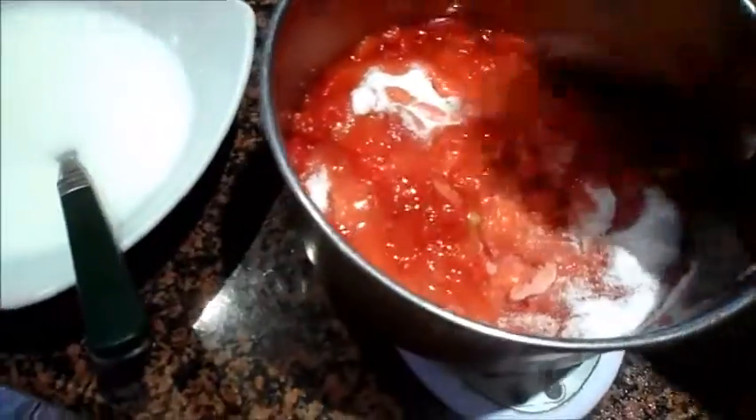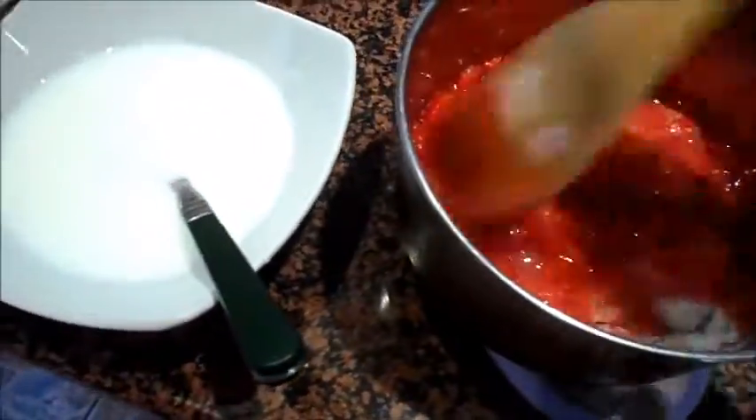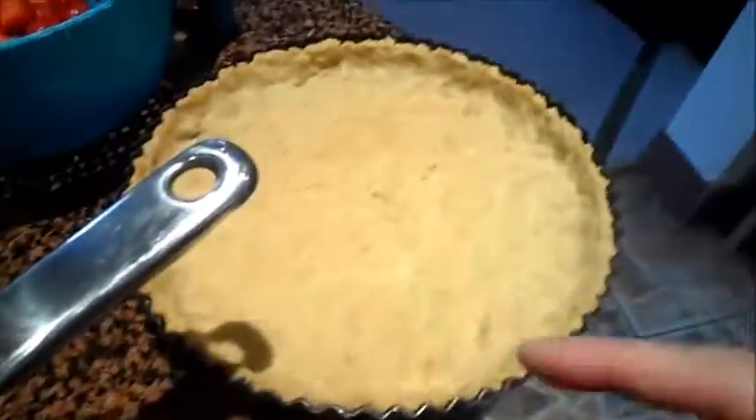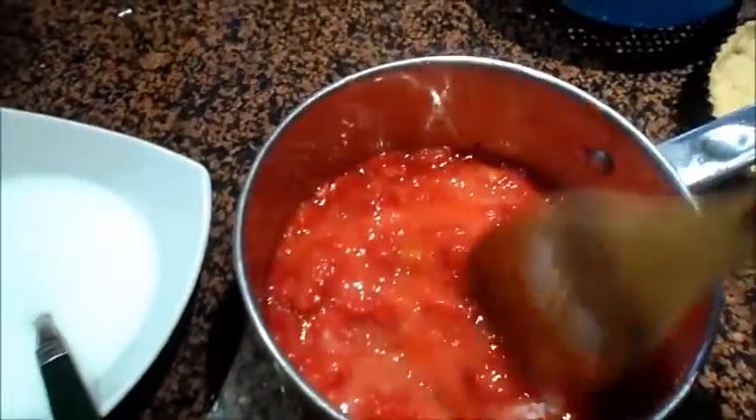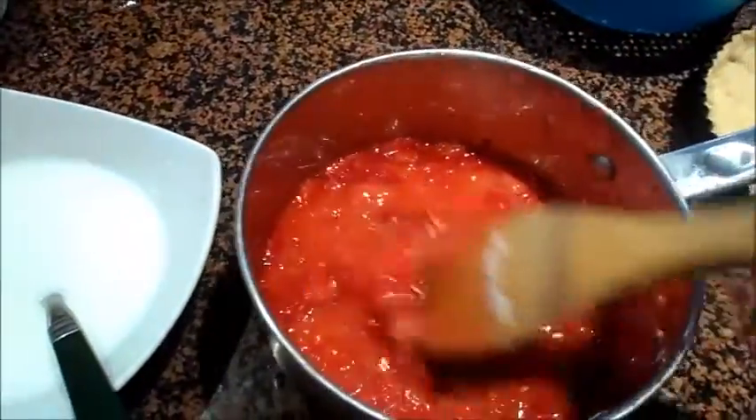I'm supposed to bring this to a boil and then add to the cornstarch. But after this tart cools down, I'm putting those strawberries lined up in there looking all nice and pretty. We'll see how this goes — I haven't made a strawberry tart before, but it looks okay on the picture.